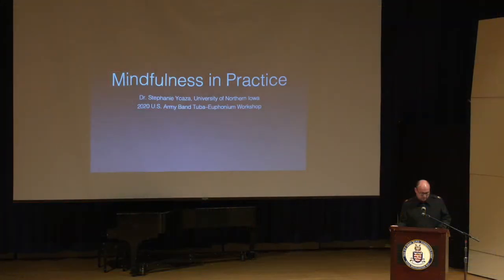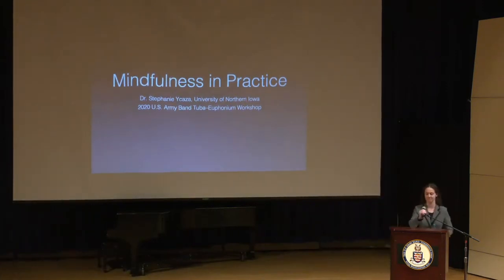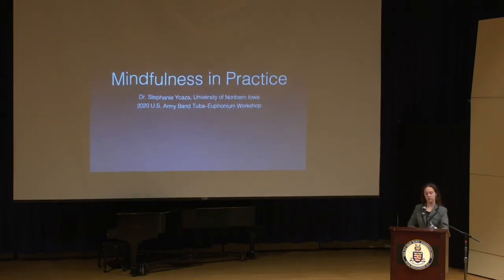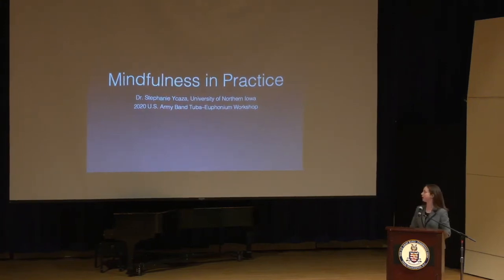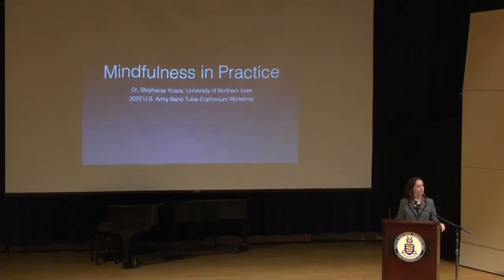Our next guest is Dr. Stephanie Icaza, who is the instructor of tuba euphonium at the University of Northern Iowa. She's a Virginia native. We're very excited to have her back to give this presentation. Help me welcome Dr. Stephanie Icaza. Thank you for being here this afternoon. I'm a Virginia native, Williamsburg, Virginia, and I am currently living and teaching in Iowa, but up until August I was living right down the road in Vienna. It's really great to see some familiar faces here today.